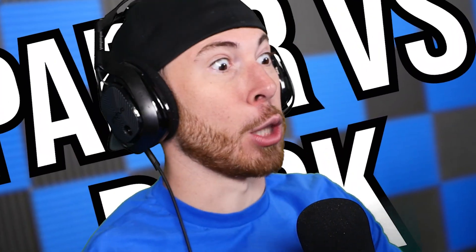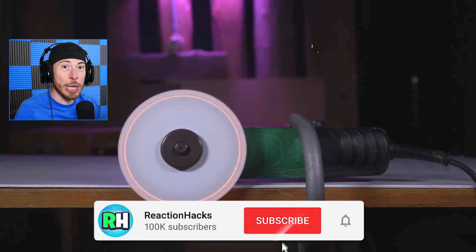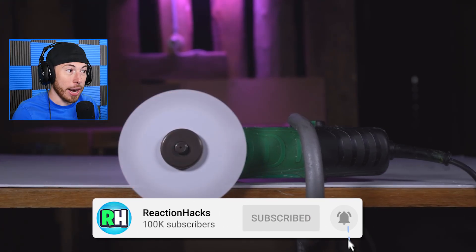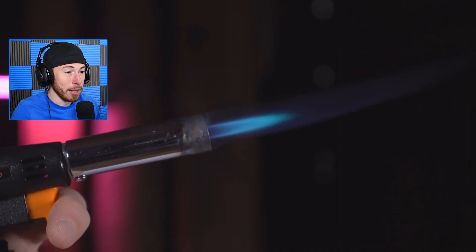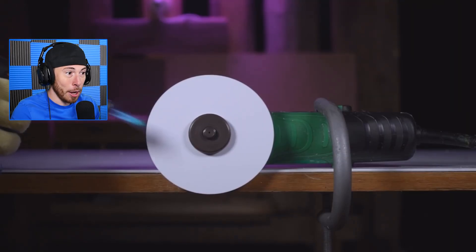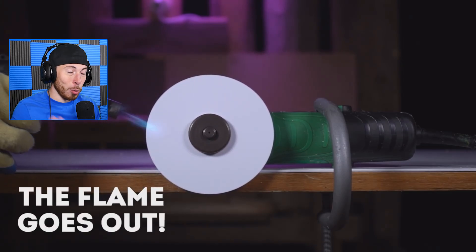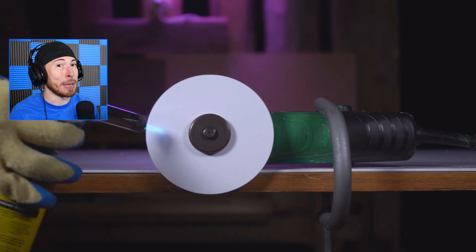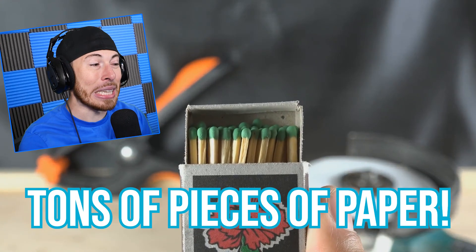The big experiment: what can you cut with paper? Paper versus rock — of course this is paper, you guys can clearly see we just lit this drill on fire. It's a paper drill. Strap in, because today we're cutting rock with paper. Rock normally loses to paper in rock paper scissors, but today it's really losing — like really, really losing so bad — that fire, tons of pieces of paper.